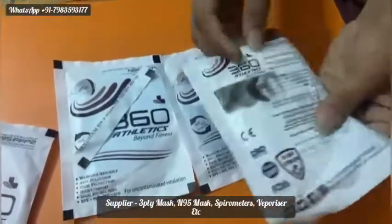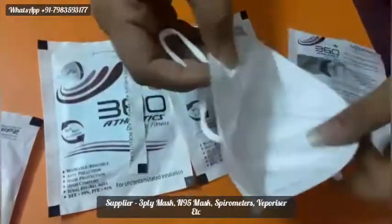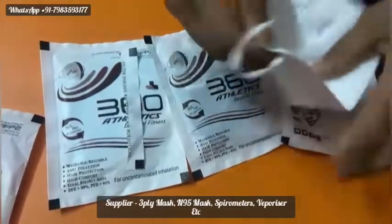The quality is super, very high quality — a 6-layer mask, 230 GSM. I will show you.